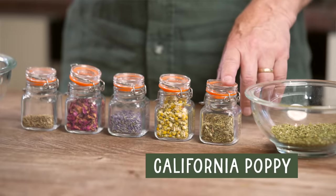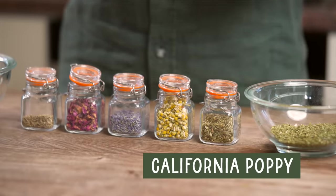Next up we have California poppy. Now this is quite a strong herb — it's not the sort of thing you'd want to take just before getting in a car — so we're going to use moderate quantities of this. Any of these herbs by themselves would make great sleep teas. Why we're blending them is because the causes of poor sleep are different for different individuals.